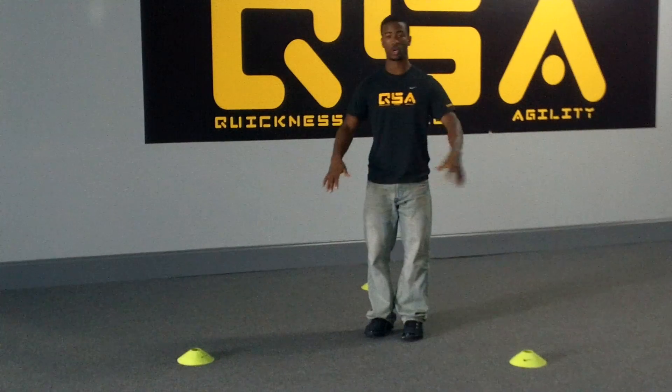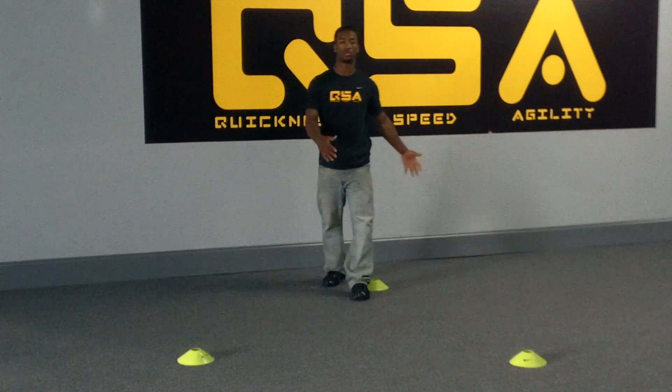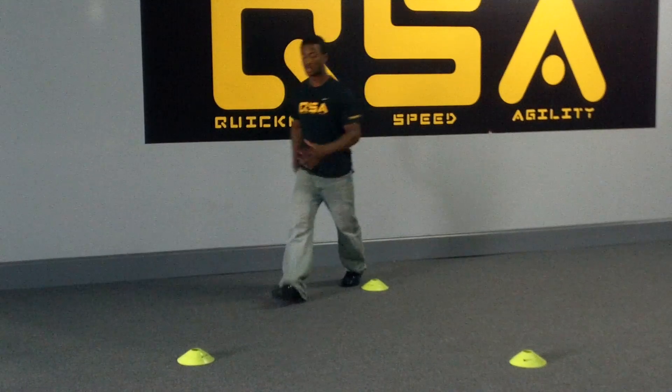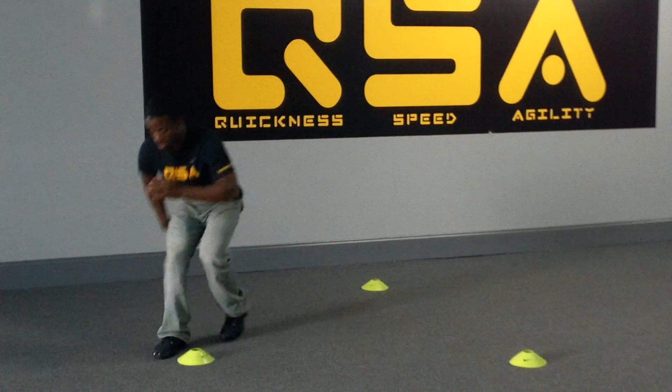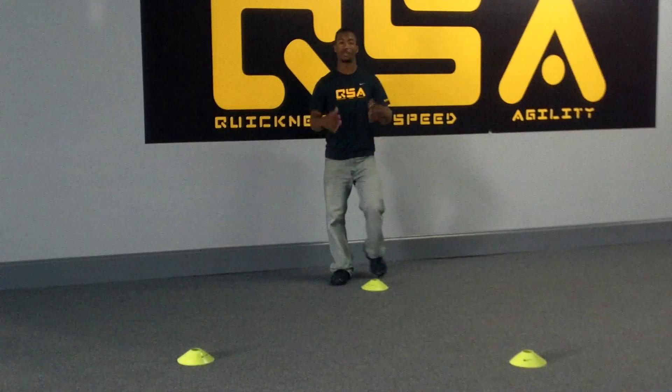You want to do each one as quick as possible, changing directions as quick as possible. One tip while we're doing it: make sure that we're staying low — not getting to the cone, bending over, and then standing high on our way back. We're really going to stay low throughout this whole entire drill.